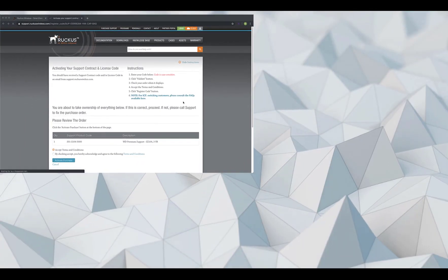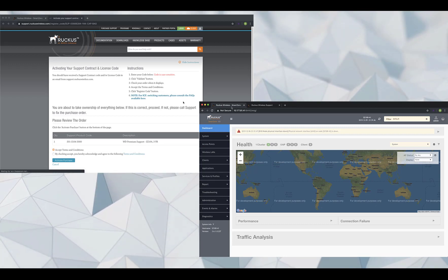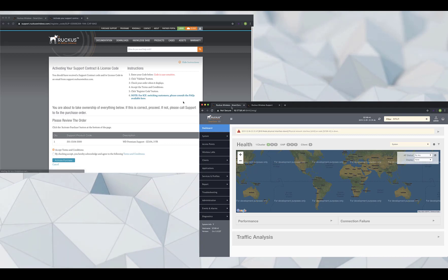I'm already logged into the Ruckus Support Portal and our SmartZone appliance. As you work with your own licensing, you'll need to have your username and password for the Support Portal handy. If you don't have a license, you should reach out to the local sales team to purchase one. I don't recommend contacting Ruckus Support to purchase licenses, as they aren't equipped to sell you them. However, they are available to assist you if you encounter any issues installing or activating your licenses.